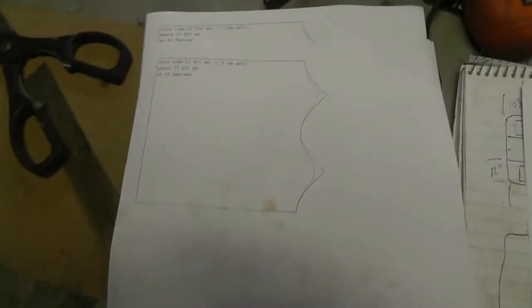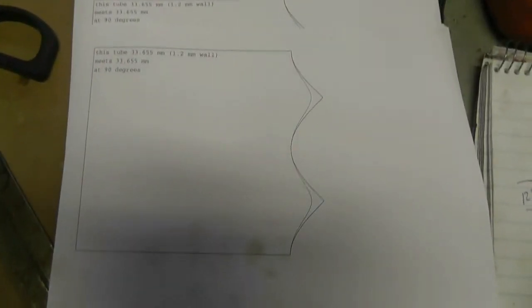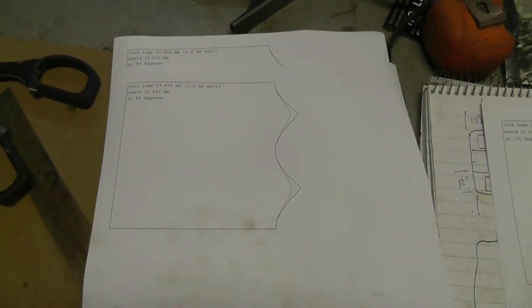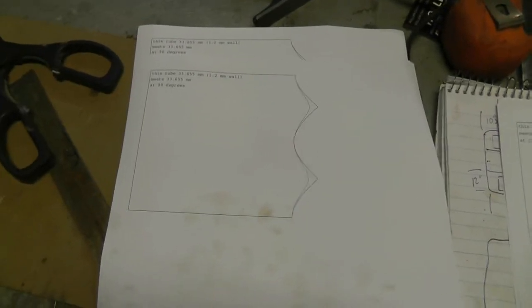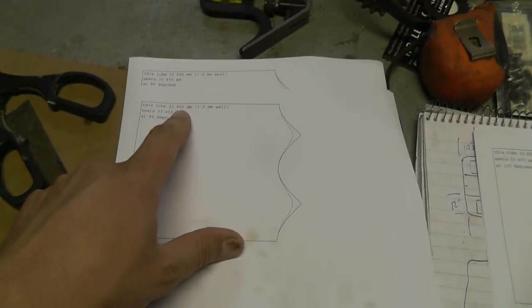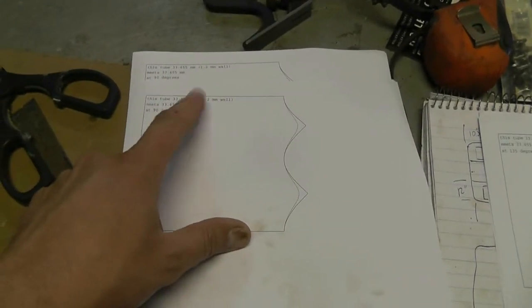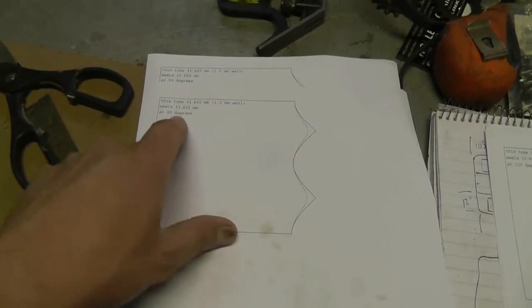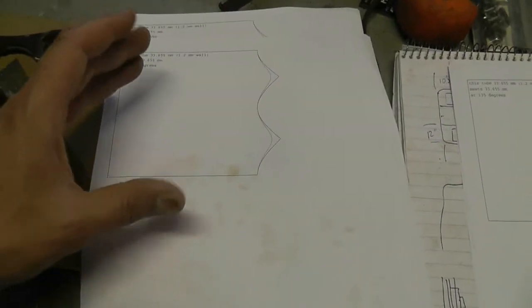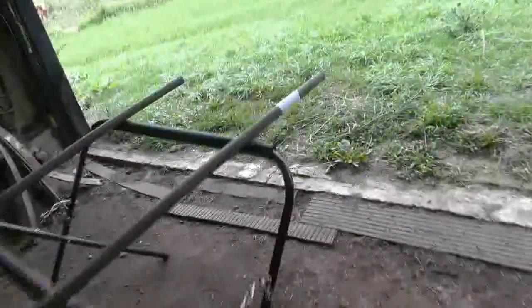I found this interesting program called TubeMiter — one word dot exe — you can look it up. I found it on an Australian site but it's available in a couple of different places. What it does is you input the diameter of the tube, unfortunately in metric, the wall thickness, the angle it's meeting another tube, and the size of the other tube. It will draw you a little template you can cut out and tape to your tubing and grind the shape of the miter into it.